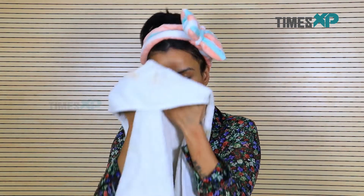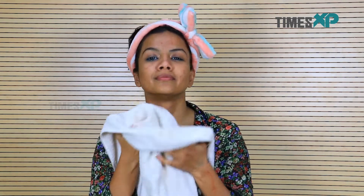Rinse with cold water and moisturize your skin with a mild moisturizer. Try this face mask about 2-3 times a week for that perfect looking skin that is light, bright and even.